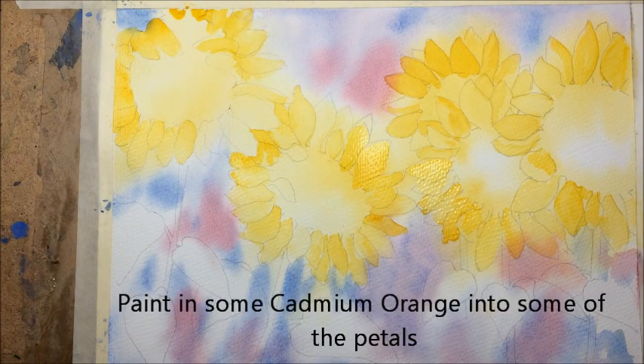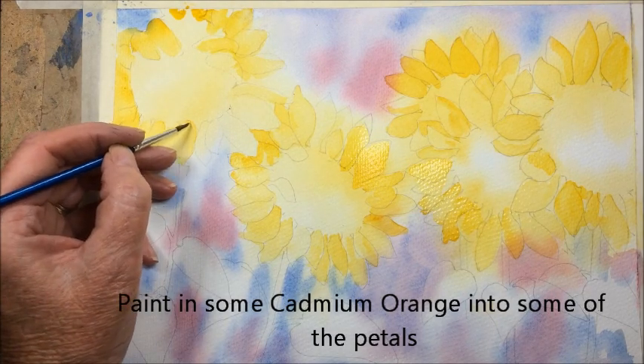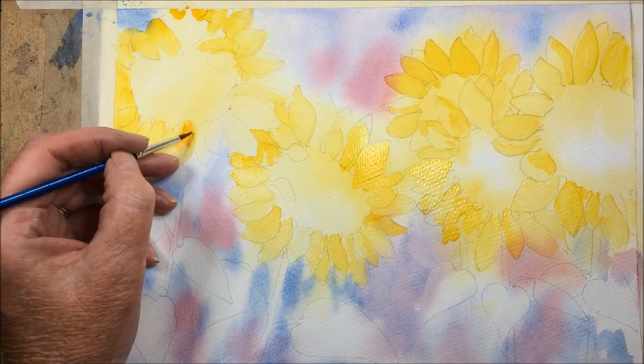While that's still damp I'm just going to drop in one or two little streaks of orange into some of the petals.